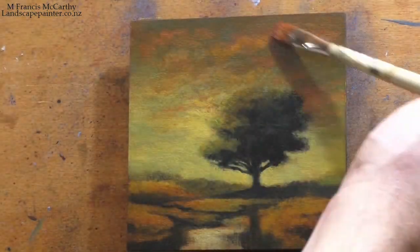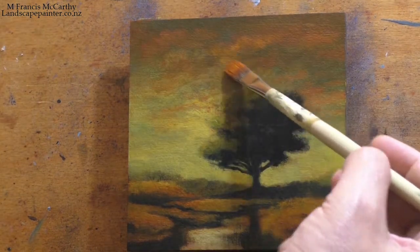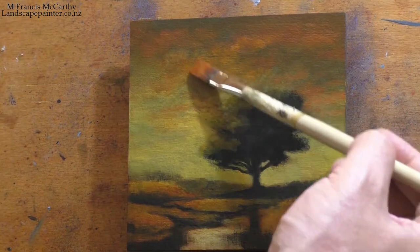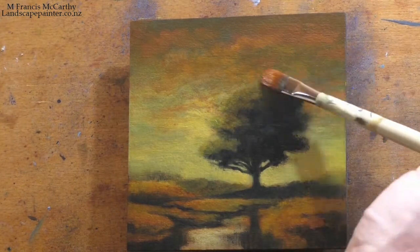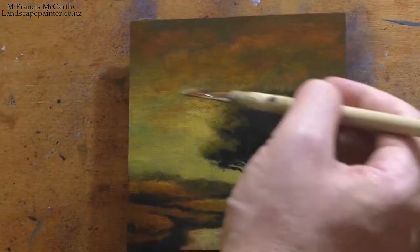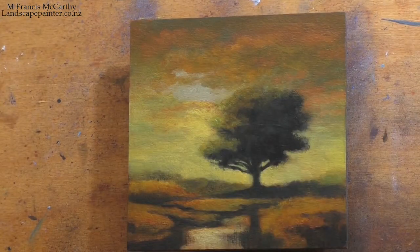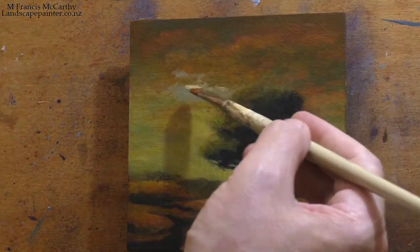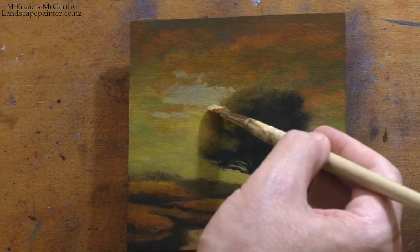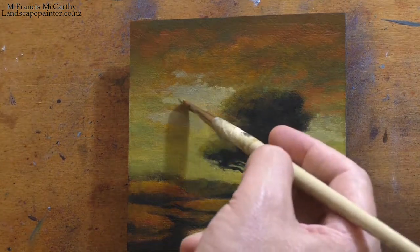This painting I did redo once before. I believe I did the original back in 2012 or so, maybe 2013 — probably more likely 2013. That's when I was going through my eight by ten and eight by eight phase.